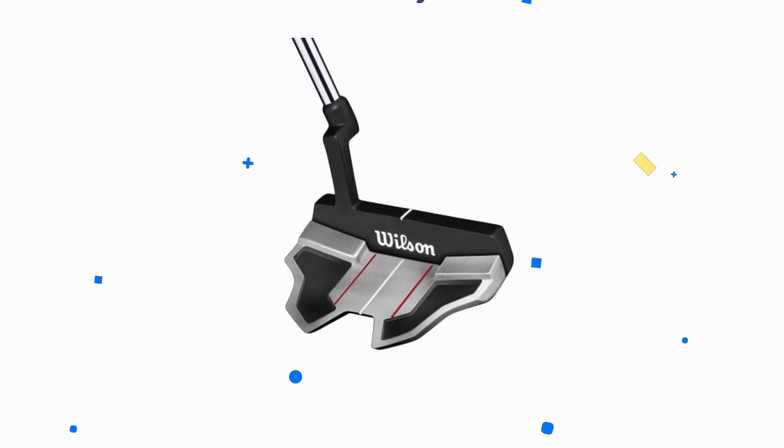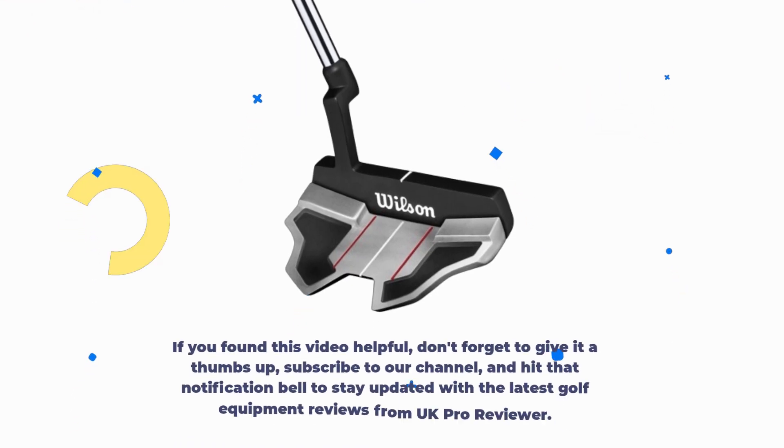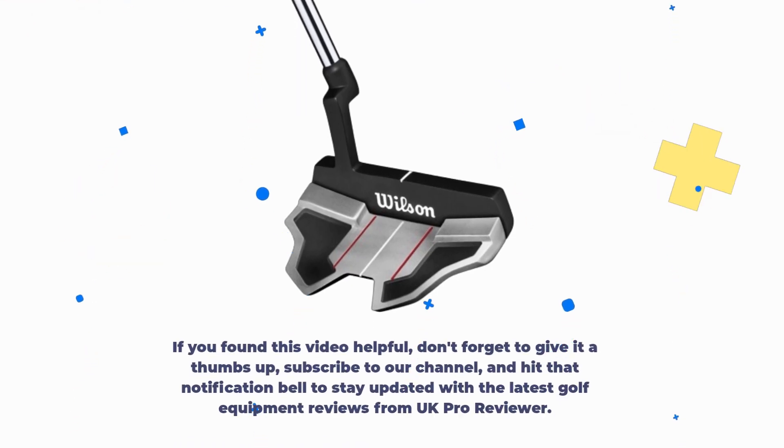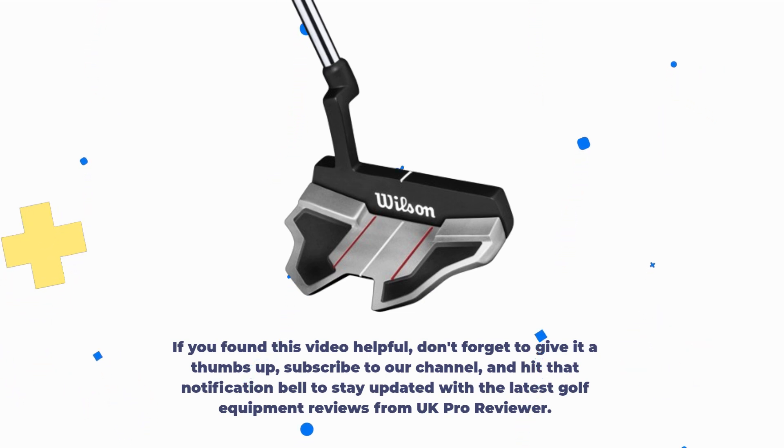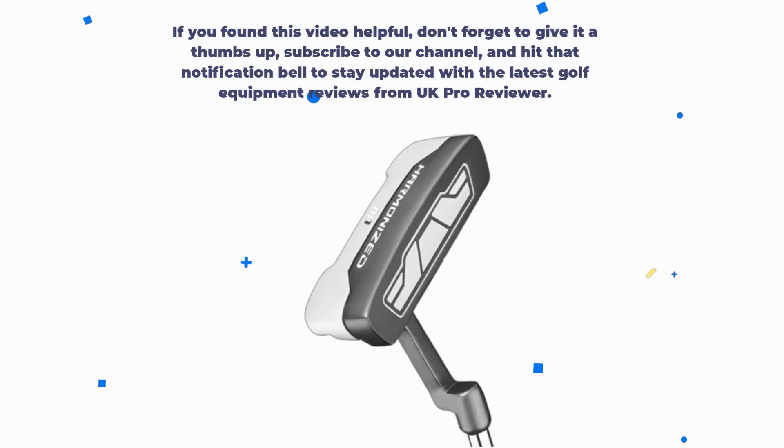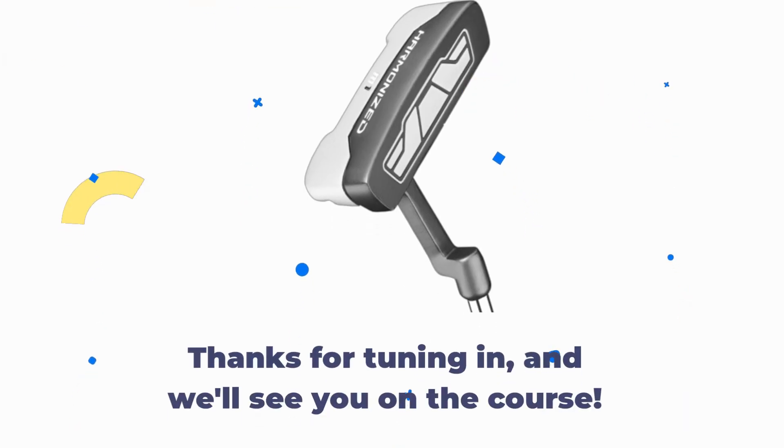That's it for today's review. If you found this video helpful, don't forget to give it a thumbs up, subscribe to our channel, and hit that notification bell to stay updated with the latest golf equipment reviews from UKProReviewer. Thanks for tuning in, and we'll see you on the course.